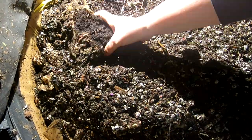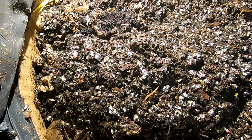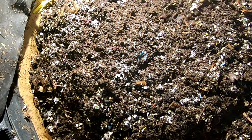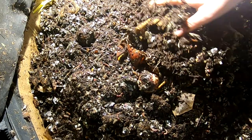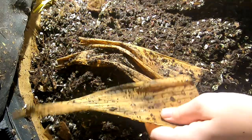You can tell the difference between the coffee grounds and the castings. Trying out a new light source today — it's a bit harsh. I don't know how the worms feel about it, but I feel like it's harsh. Looks like another avocado trying to grow.